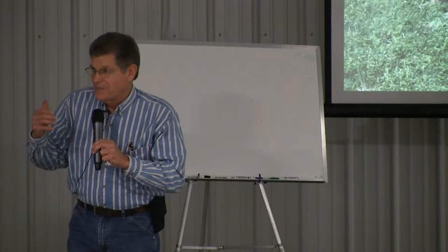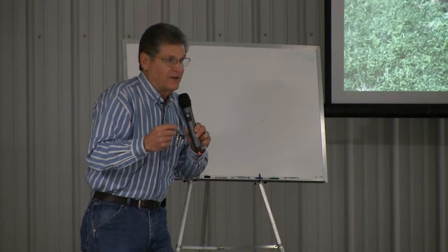I want to advise people that if you need some other arrows in your quiver to use, I would suggest seed inoculants. There are some good ones, they're certified organic, and I would inoculate the seed.